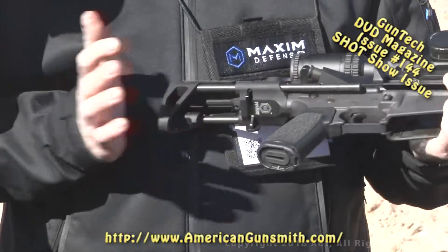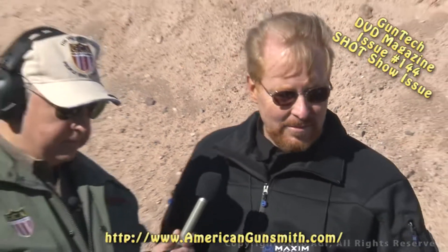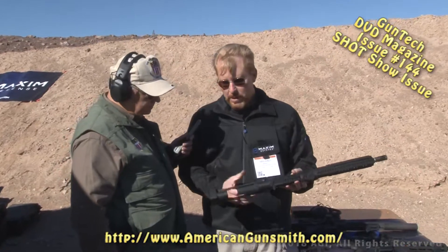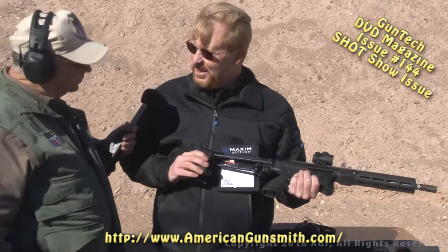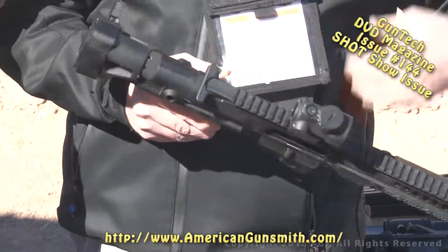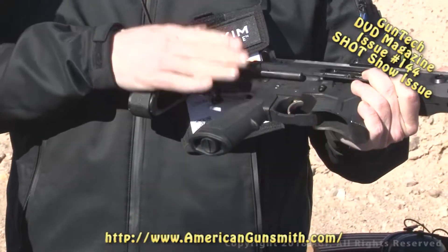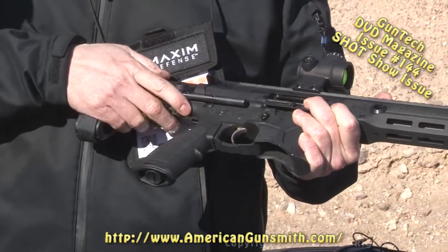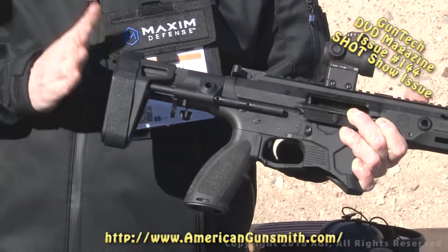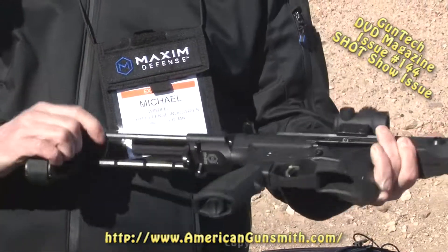They then partnered with SB Tactical and came out with the PDW brace. SB Tactical has the patent on the arm brace, and with the reversal from the ATF, this makes it a much more desirable platform. Maxim makes all the hardware — the difference between their version and SB Tactical's is that theirs still has the true PDW length, while the other uses a standard-length carbine tube.